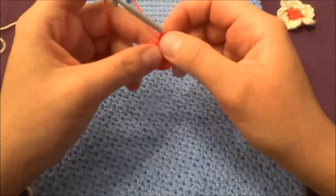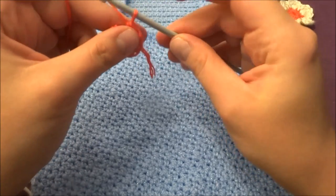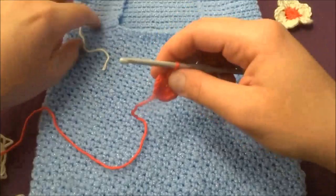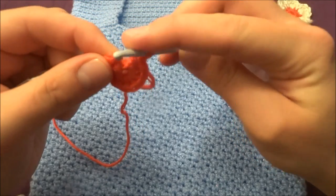Once you've made 11 half double crochets — the chain of two counts as the first half double crochet — leave this color and make a slip stitch into the top of your chain of two.